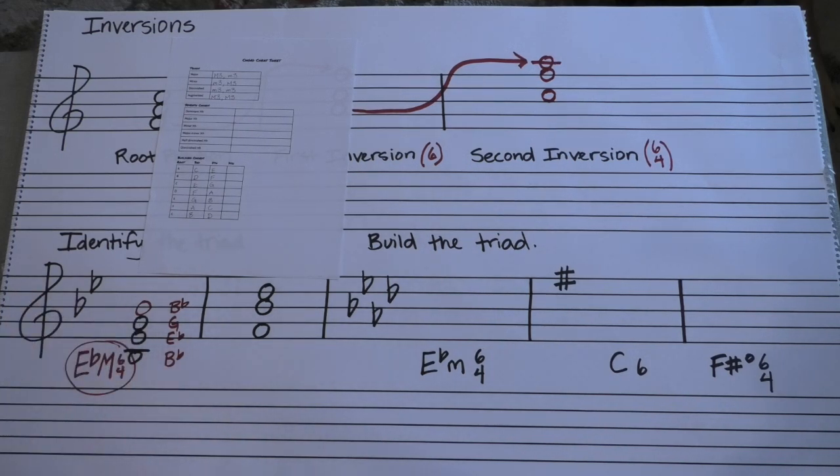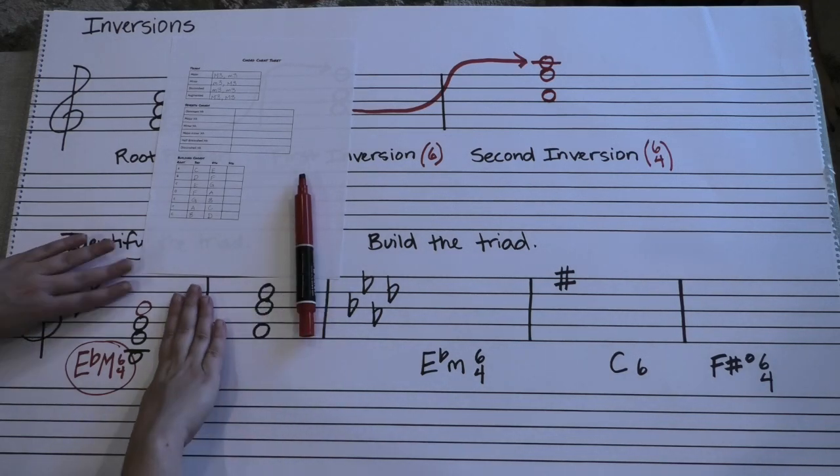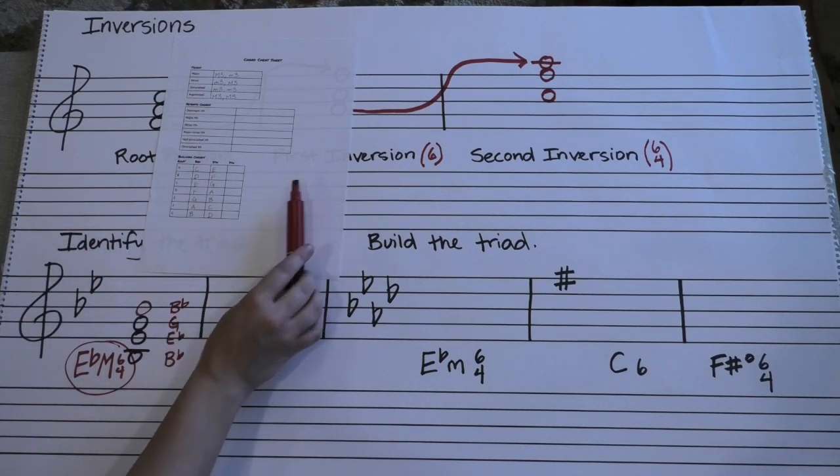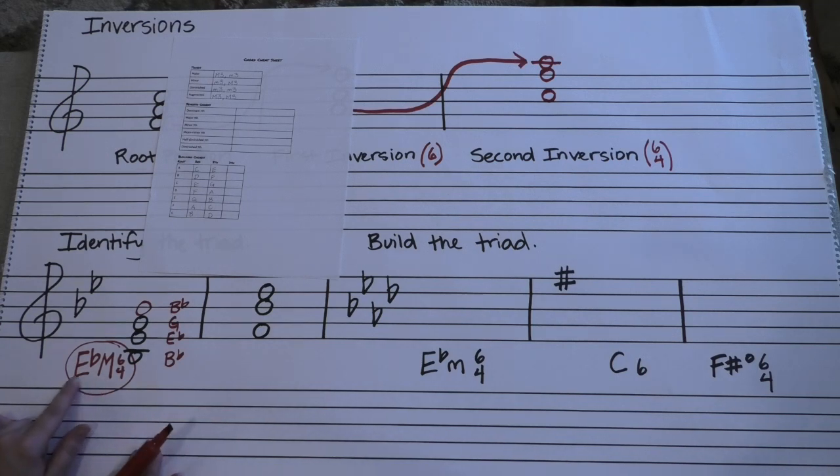So the actual label of that chord is E flat major chord in second inversion, 6-4. And as I mentioned last time, that E flat major very soon will be replaced with a Roman numeral, which will make it less writing and I think is actually easier. But for now, for this week, you're just identifying what kind of chords you see. Let's see if you can do the next one on your own.